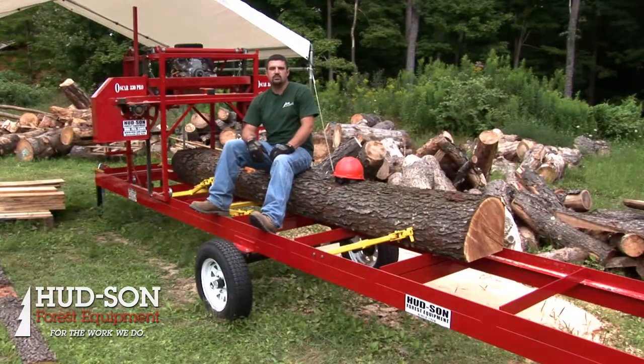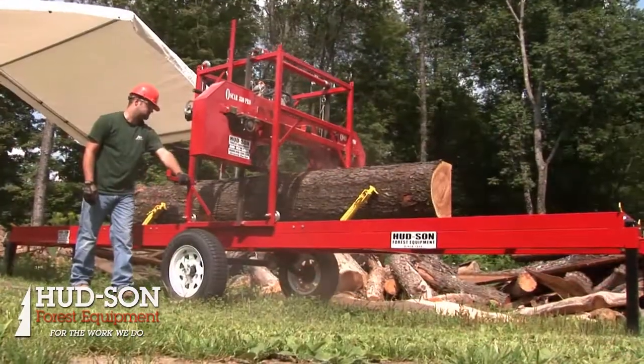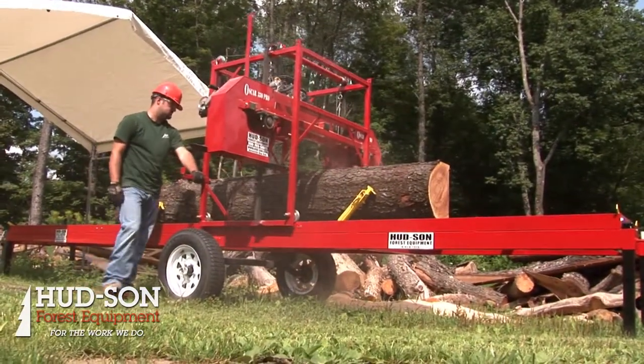As shown here, the Oscar 330 Pro is on a 20-foot road-tow trailer. Just like any of our saw mills, you can either get it on a trailer or you can get it as a ground unit.